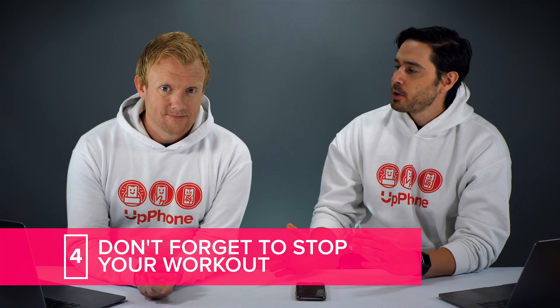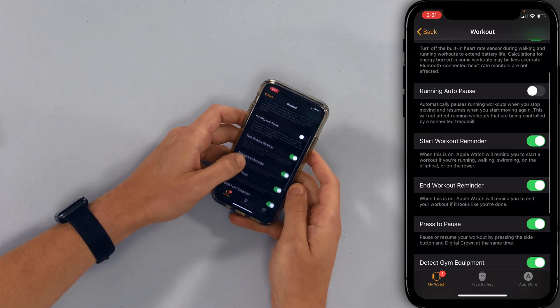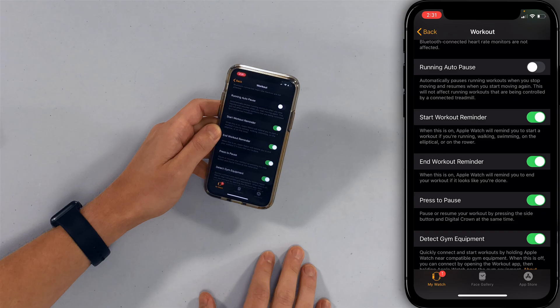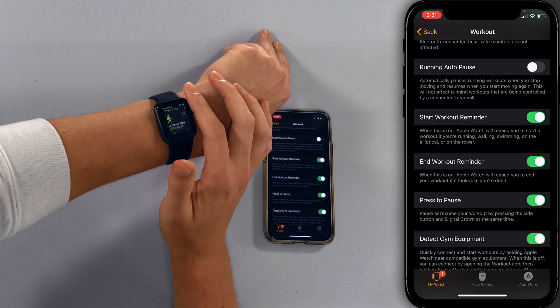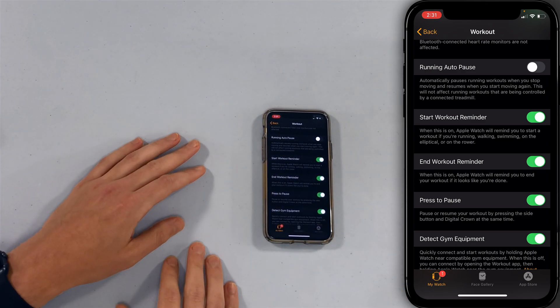One of the main reasons Apple Watch batteries die fast is because people forget to stop their workout, or they accidentally start a workout and it keeps running in the background, draining battery very quickly. Double check to make sure your Apple Watch isn't actively tracking a workout right now. You can also set workout reminders — if you left the gym and forgot to turn off your workout, it will remind you when you haven't been active for a few minutes. You can open the Workout app on your Apple Watch to check; if no workout is running, there won't be any timer or heart rate displayed.